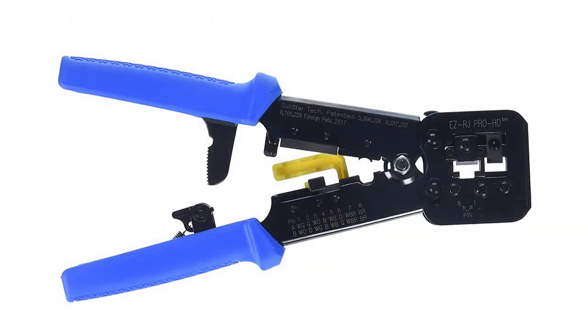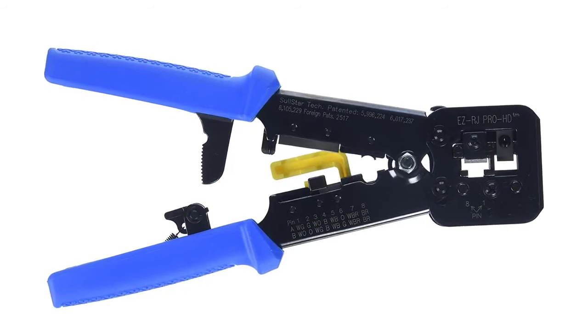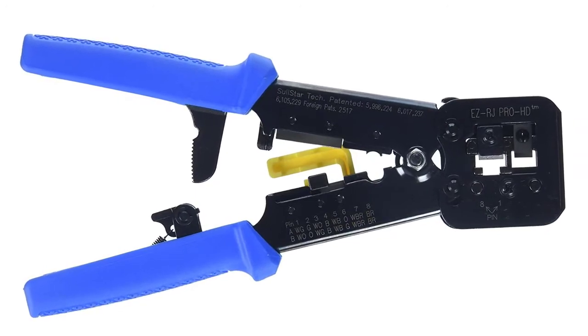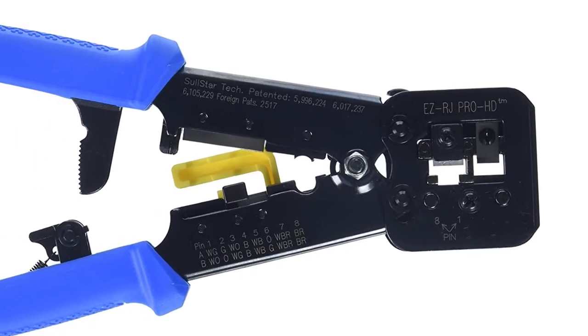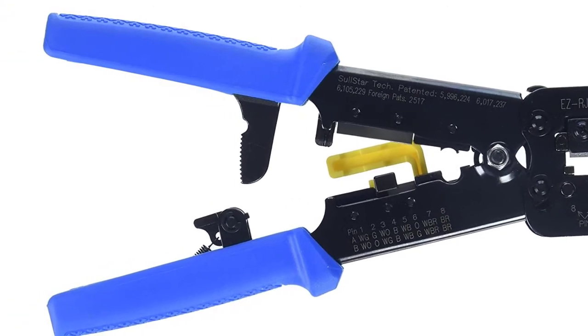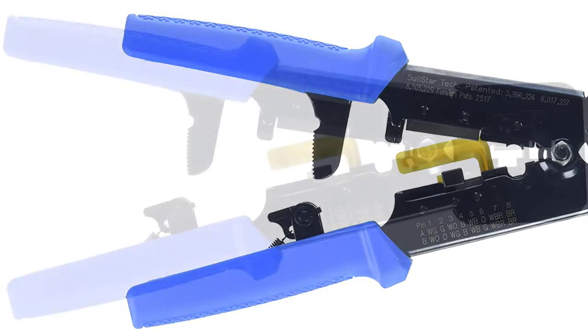At number four: Platinum Tools 100504C crimp tool. Prevent costly mistakes and time-consuming trips back to the job site by ensuring uniform cable termination every time. The patented crimp and trim system delivers clean cuts with precision for all EZ connectors, providing an optimal connection that looks great from any angle. With its ratcheted high-leverage design for extreme performance, you'll make quick work of heavy gauge cables, easily connecting two or more wires in one efficient motion.